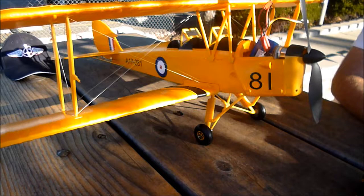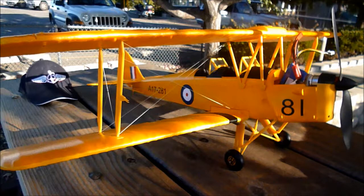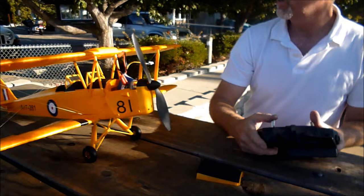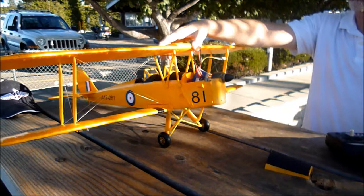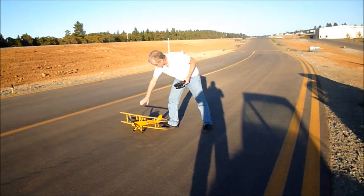The control throws are huge — probably need to be cut to about half to start. They're already on the outermost link for minimum control travel. In the air it's quiet, and you just need to avoid flying into the sun — it's a little downwind.